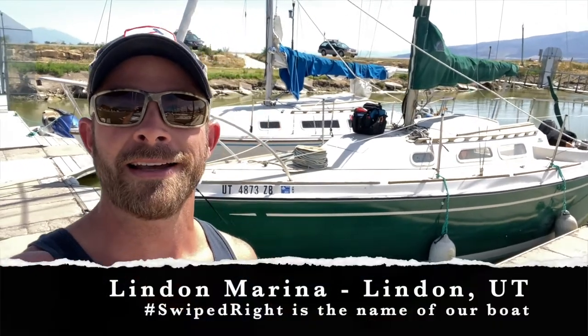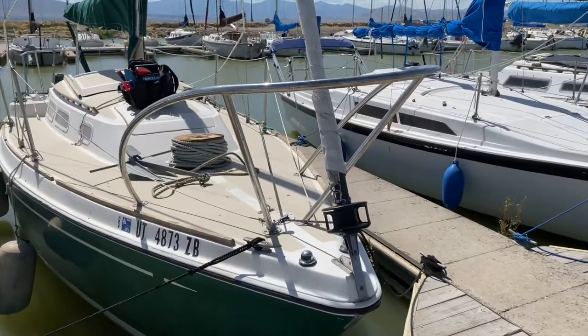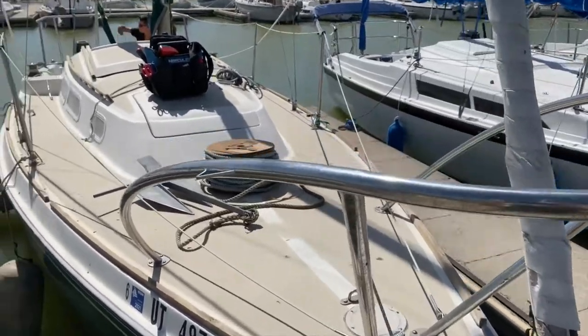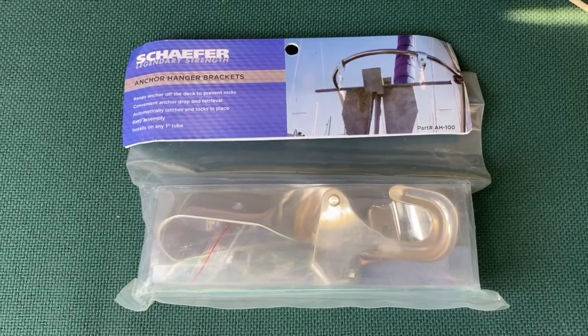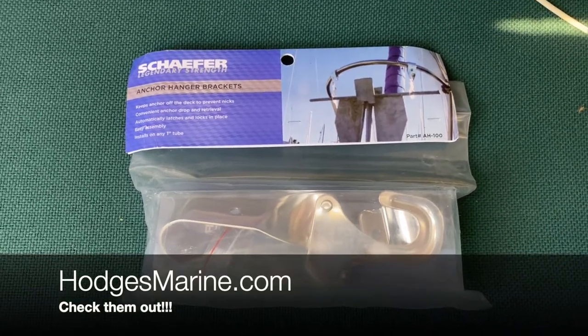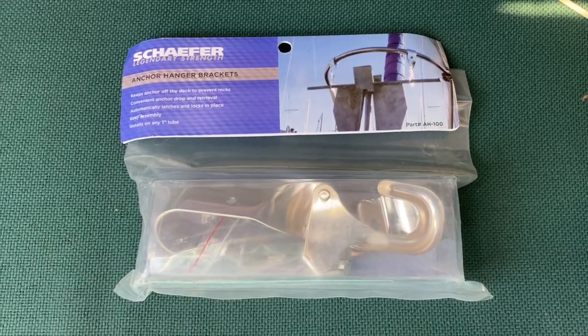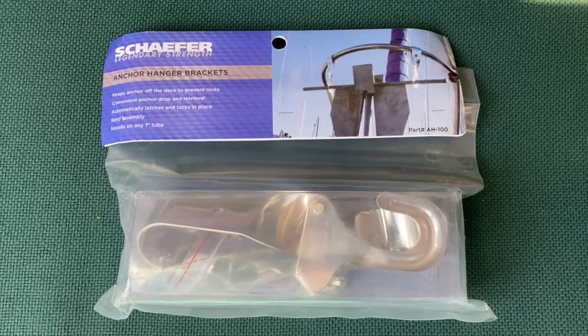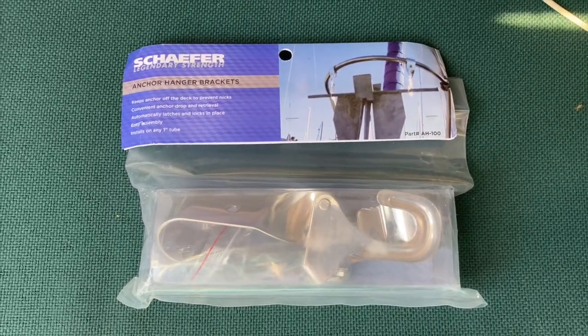I'm down here at the marina visiting Swipe Right so I can install this anchor kit right on the bow. Here's the four-nothing anchor just chilling. This here is the anchor hanger that I purchased — got this from Hodges Marine at HodgesMarine.com. They beat Amazon with shipping, tax, and everything by five bucks, and it seems like they do that on quite a few products, so check them out.